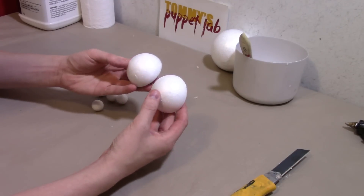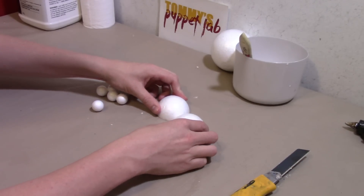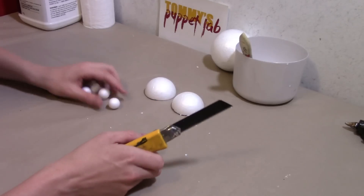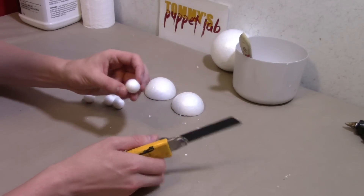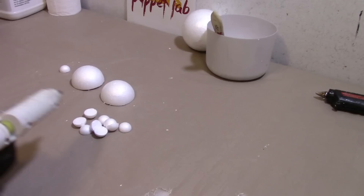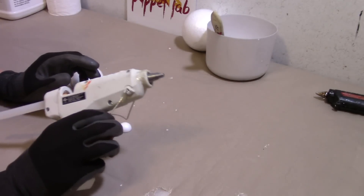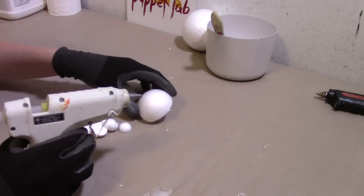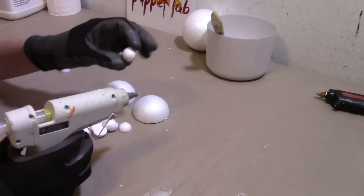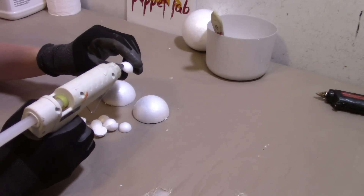There you go — that is going to be a hand. Now we need to cut all the small ones into halves too, and these will be the fingers. We're going to need our gloves and a low heat glue gun, because we're gluing styrofoam onto styrofoam. You've got to use a low heat glue gun.